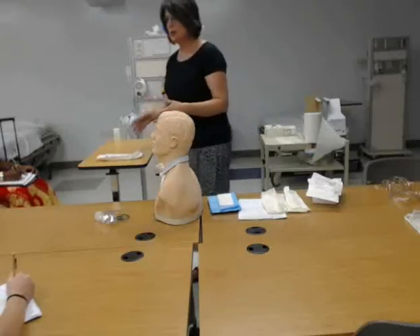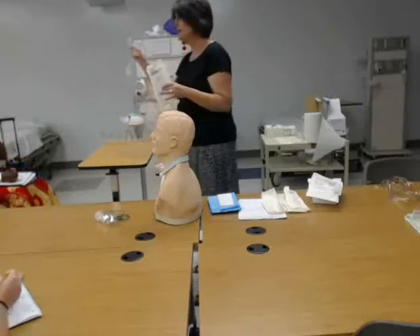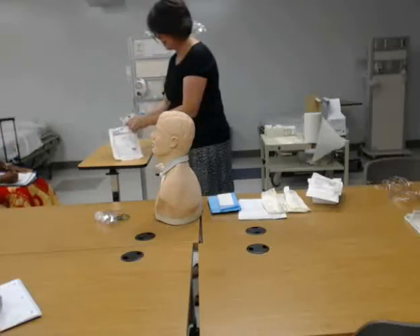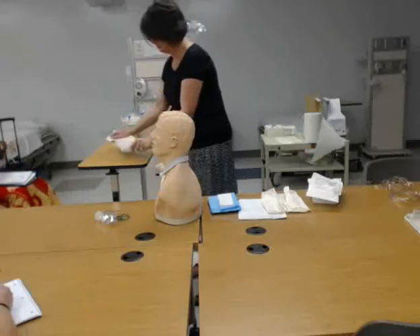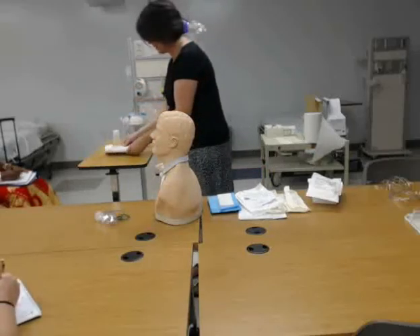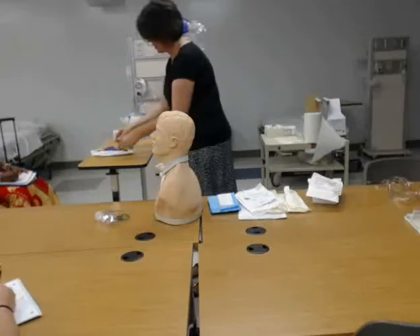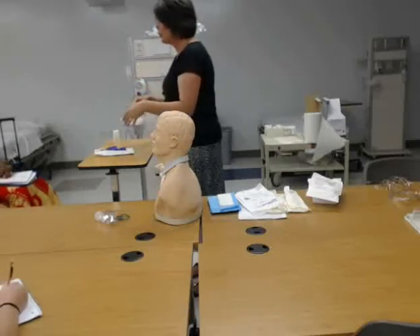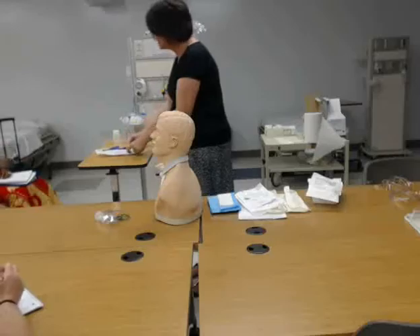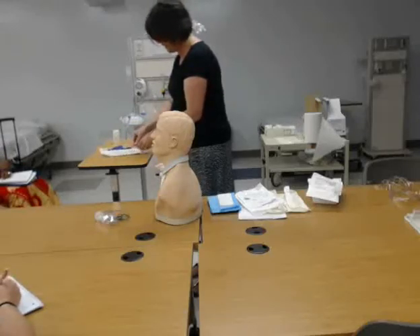The equipment we need when we actually go to suction is a sterile suction catheter kit, working suction, and sterile saline in a bottle. What we want to do to start is open up our package. Inside is an inner package that is also sterile. Some packages have the little container tucked right in, but this one is actually inside. The technique is going to be the same, but where you find the little container might be slightly different.